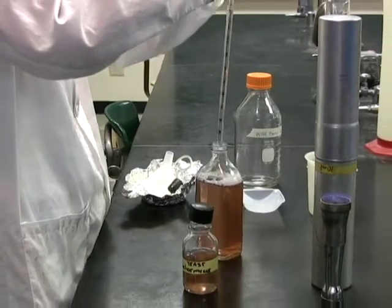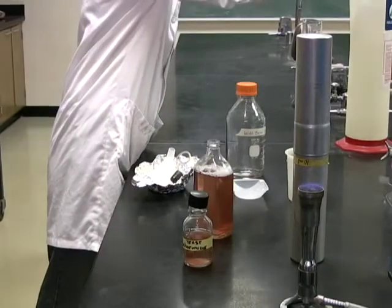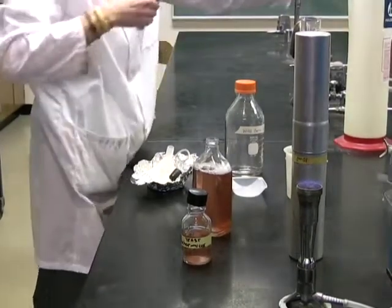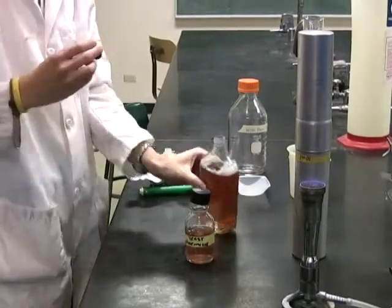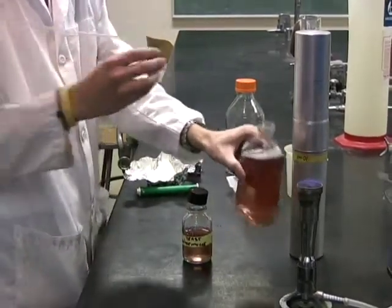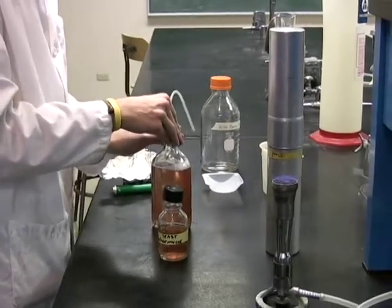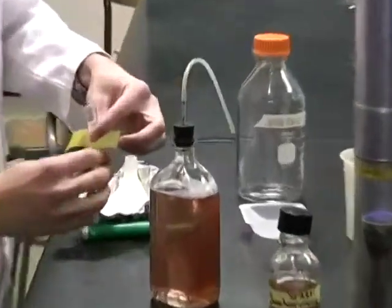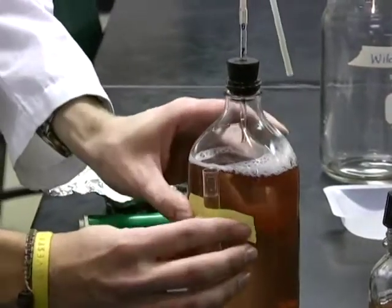After adding the yeast culture to the bottle, you want to close the bottle with a stopper. Using a small culture tube, fill it about three-fourths full with water and tape it to the side of the bottle. You will now place the free end of the rubber tubing into the water-filled tube.